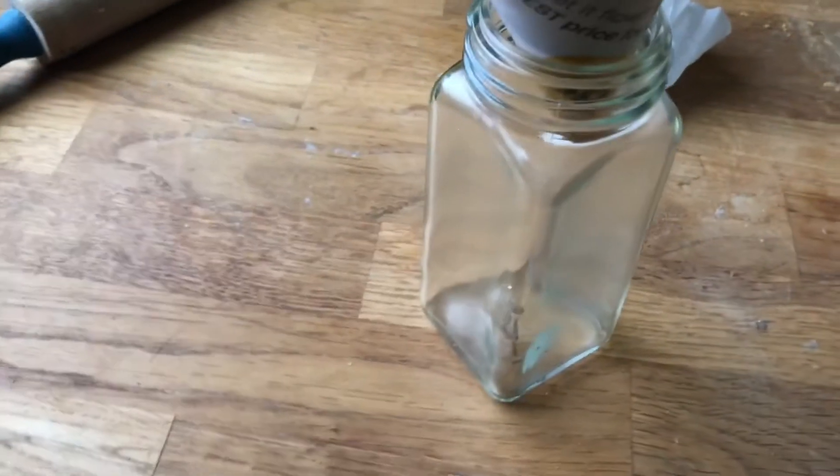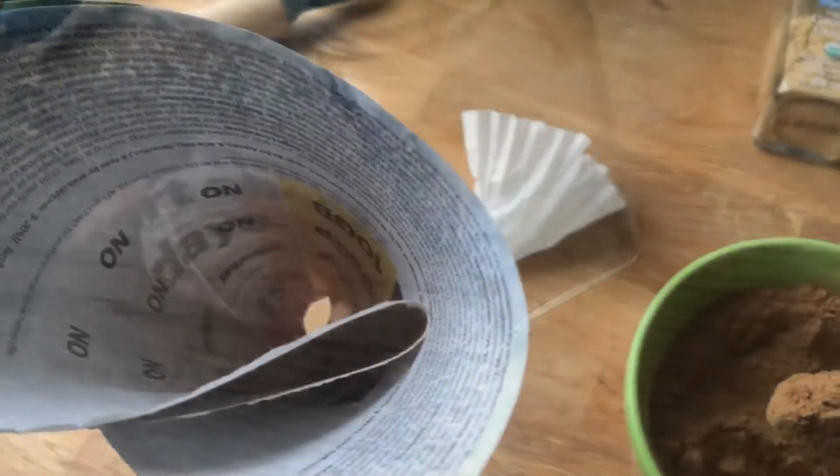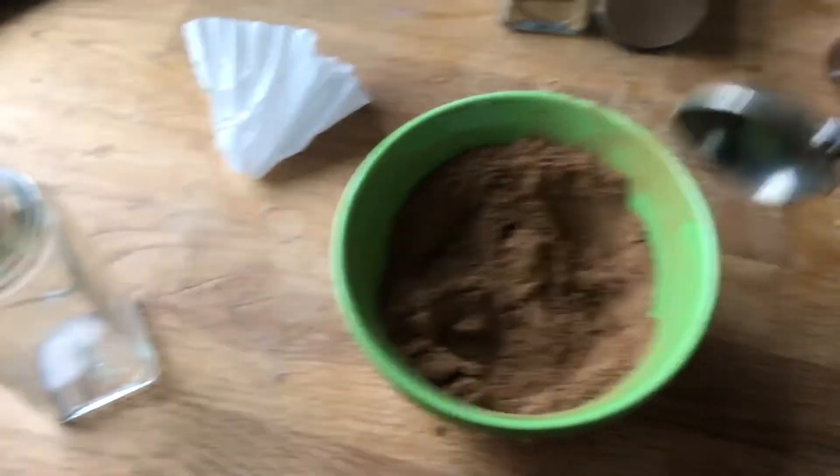I don't just want to dump it straight in there because it's going to end up all around, so I made a little funnel from an advertisement that I found. I just folded it up and taped it together and I'll pour it right down there so it'll all go into the bottle. Actually, a tablespoon might work better — let's use the tablespoon.